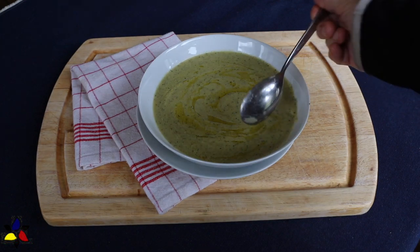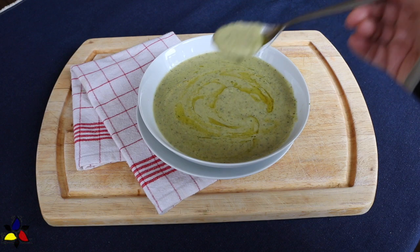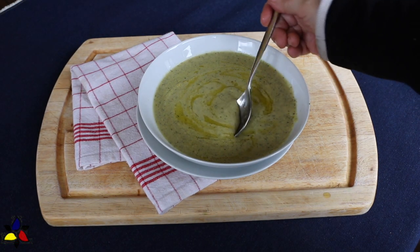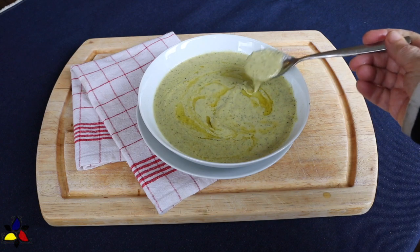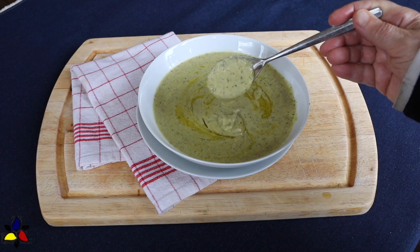Now, to describe the taste: this soup is very light tasting. None of the flavors are overpowering, but you can definitely taste the light flavor of the zucchini with a hint of the basil and a light background taste of parmesan. The parmesan also helps to thicken the soup.